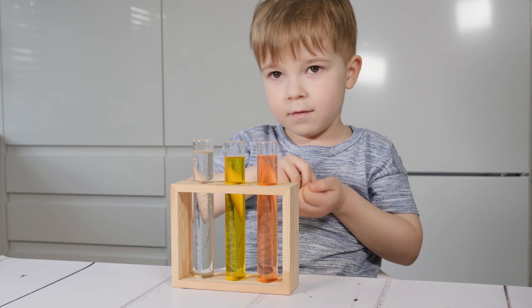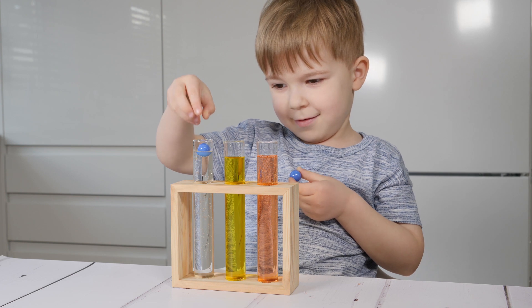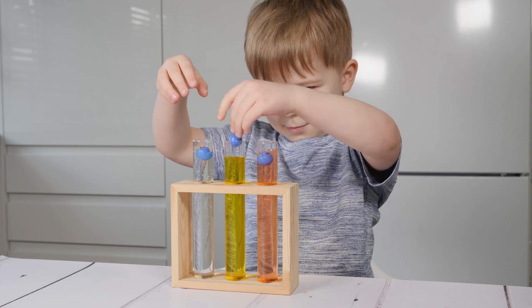Which one was the slowest one? Which one was the medium one? This one. And the fastest one?